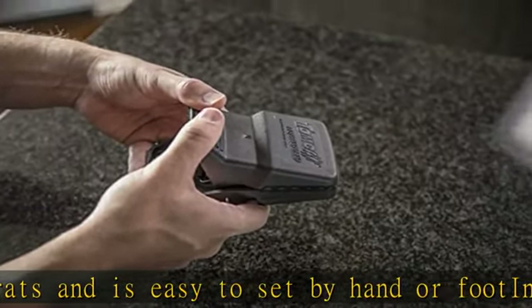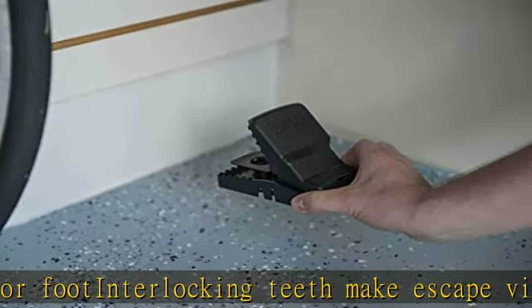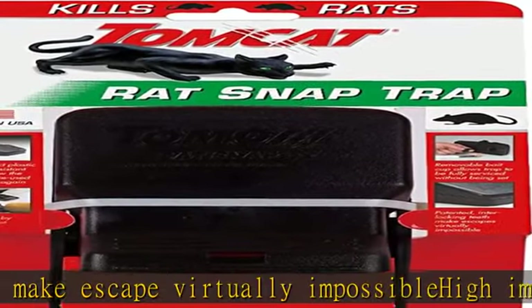Removable bait cup lets you bait the trap without setting. Place snap trap perpendicular to a wall or other structure where rats are known to travel. Check the description to get this product today at the best price.